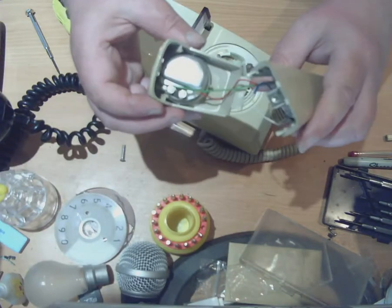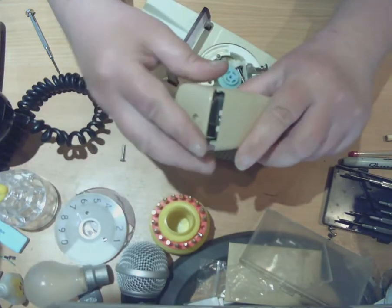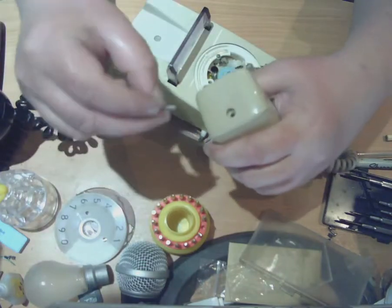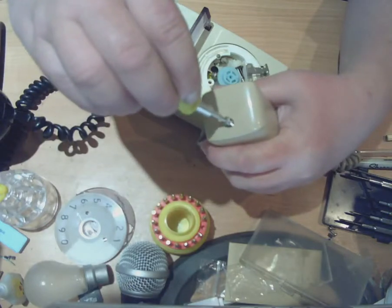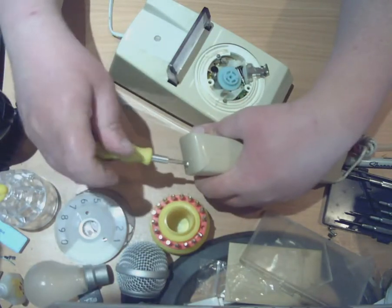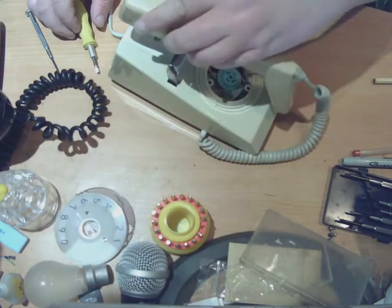When you reassemble, you have to do it that way up — otherwise this falls out, so you have to hold it that way up. There's a little lip on here where my thumb is, and you put that lip in there, then the other end on, push it home into place, hold it together, and put the screw back in. And that's it — back together again.